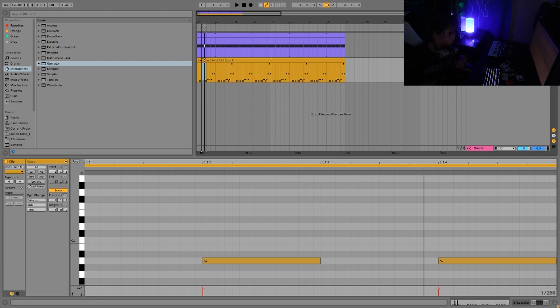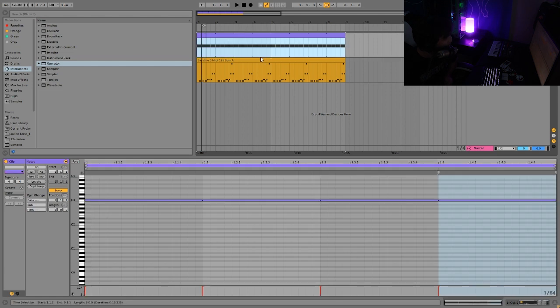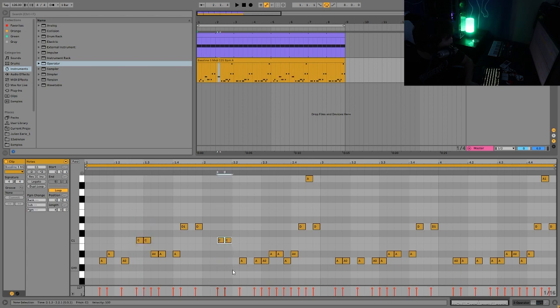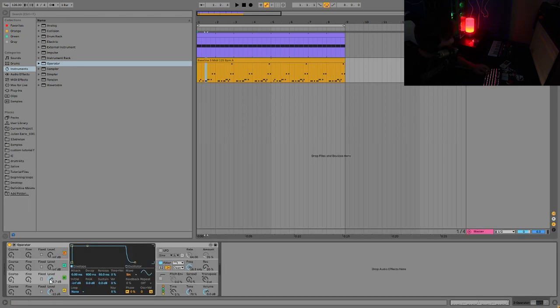What creates groove is the fact that the kick is so straightforward and then the bass line has all these sixteenth notes bouncing around. But keeping the notes really simple is what keeps it grounded. If you start adding too many notes that are technically in key, it kind of just becomes a mess. It's a lot of notes, but not that many different notes - you're only using three notes in the scale, just using a lot of repetitions of those notes.